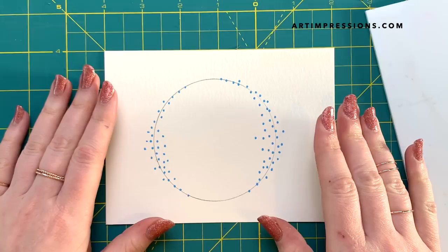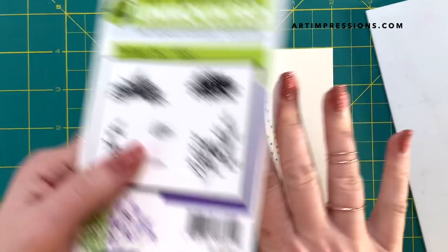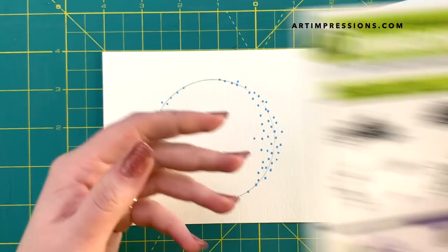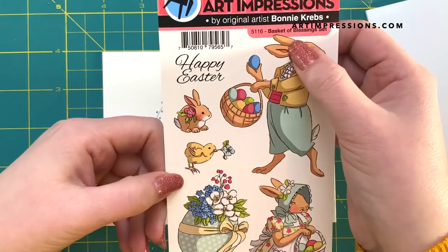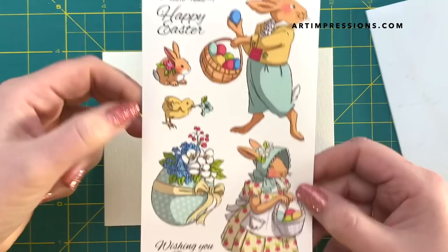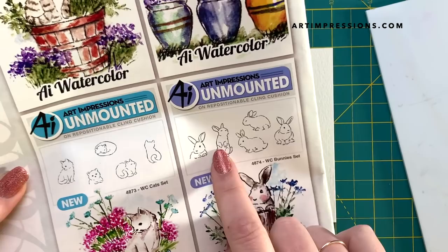Oh, I forgot to show you the stamps I'm going to use today! So the stamps — today we're using the teeny tiny grass from foliage set 4051, and also the two little vines from foliage set four. Then the little basket of blessings Easter set — I'm going to use the Happy Easter from here, and it's a really popular set, you may already have it. I'm also using these two little bunnies from the watercolor bunny set. Okay, back to the project!